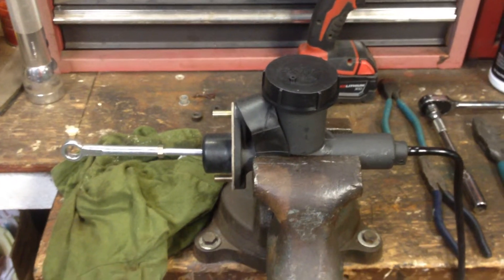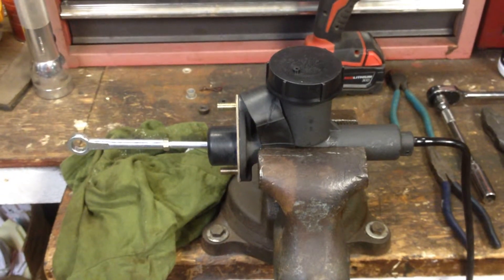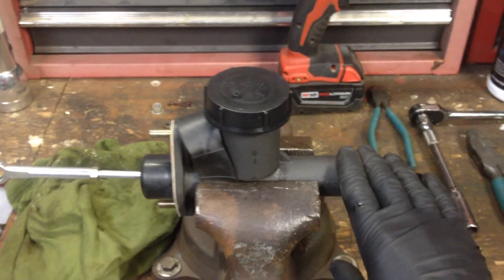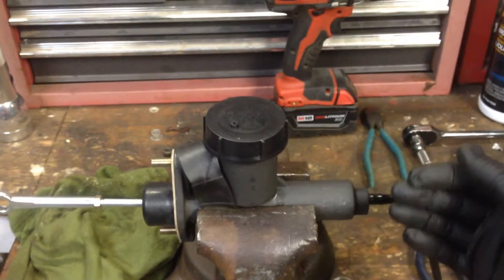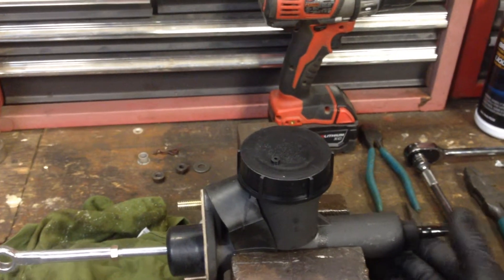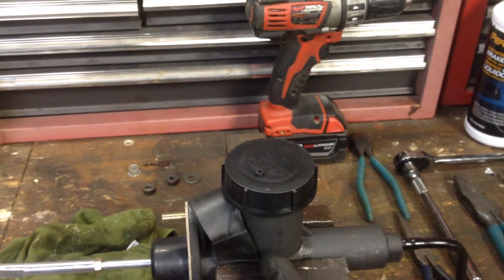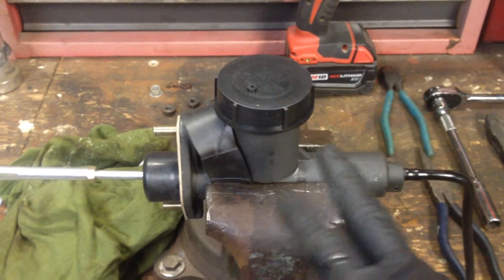Back at the vise, we bled the master using a little relief port until there were no more air bubbles coming out. I was able to tilt this slightly in the vise on the rubber so any air would make it to that port. I tilted it both ways just to ensure, because the plunger is actually in the middle — you can see it between the holes, starting about in there.